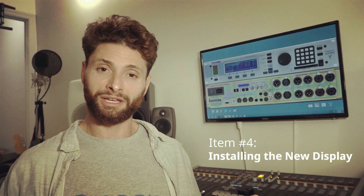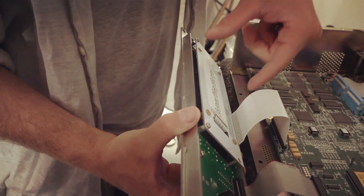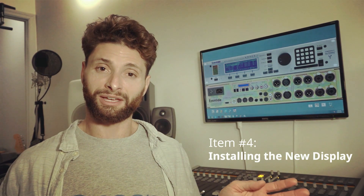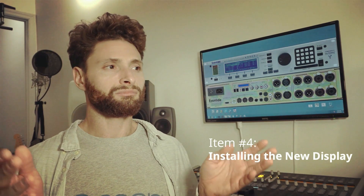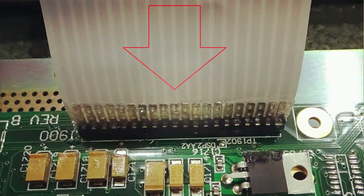If you have one of the new generation displays, then it's really just a drop in. You're going to take the four screws out from the old display, take the ribbon cable out. If you need to, you have to loosen the RTV compound that's on there — it's a clear caulking-like substance. Get that rubber off, no problem. Pull the ribbon cable up carefully from both sides, take the old display out. Then it's as simple as taking the new display, mounting it with those four screws, placing the ribbon cable back in. I would suggest, just for the sake of being complete, take your Dow Corning RTV sealant and put it around the ribbon cable where it meets the header.